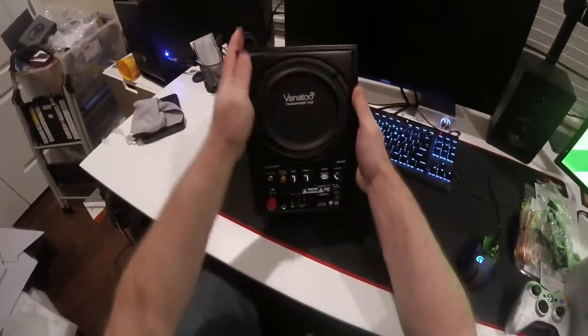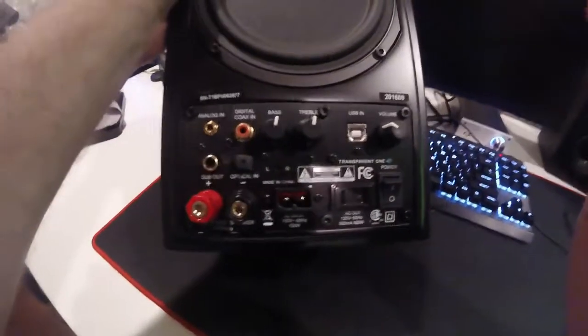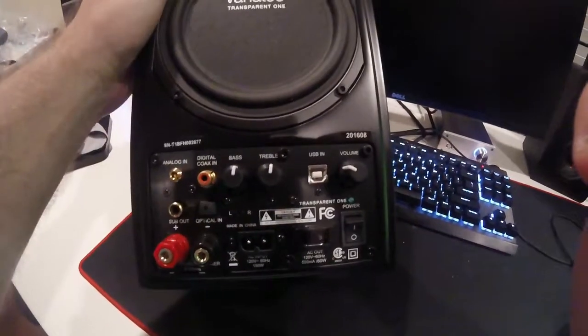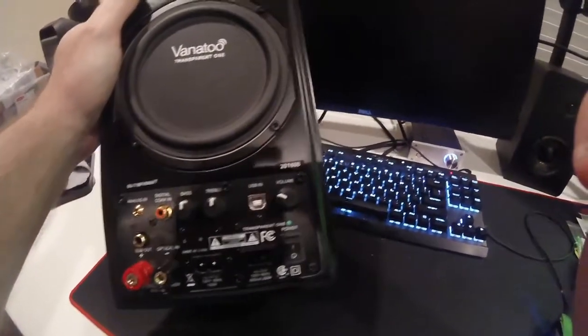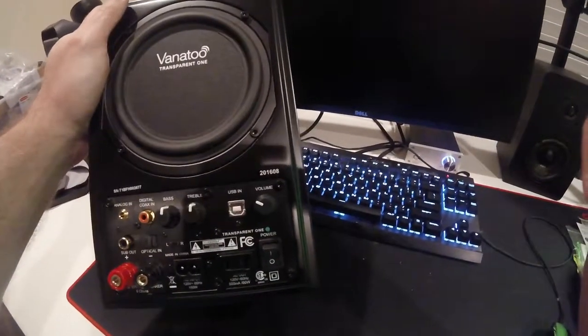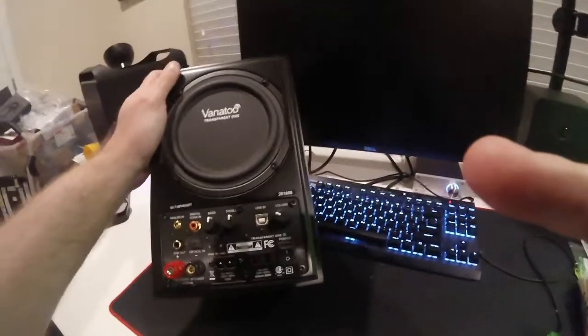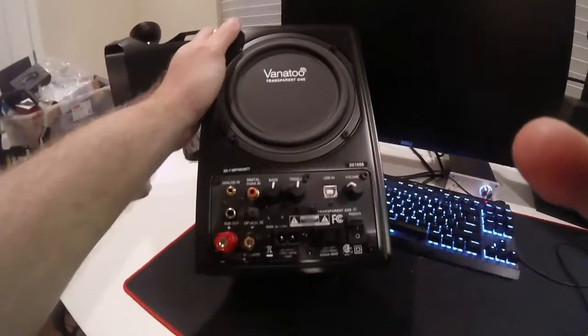This is the back — you've got a lot going on here. It does have a sub out, which is pretty awesome. It's got a coaxial input, bass and treble adjustments, the USB port, and a volume control. There's the power cable, and you also have a power outlet — you can plug whatever you want in there. Power button, lots of different options, and of course the two speaker connections.